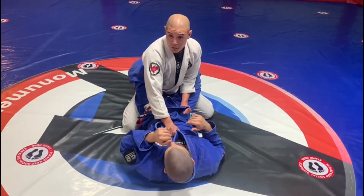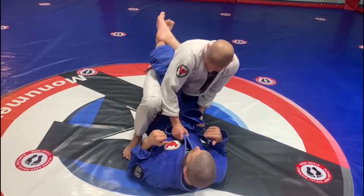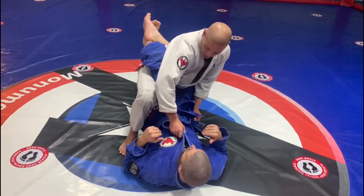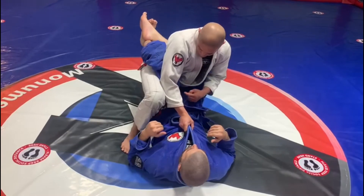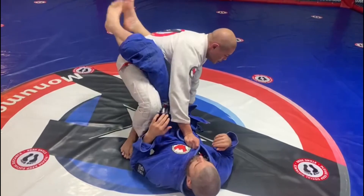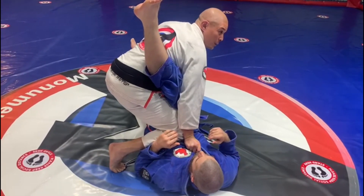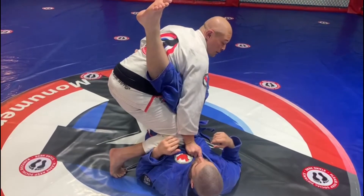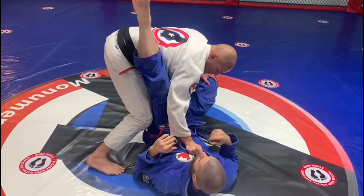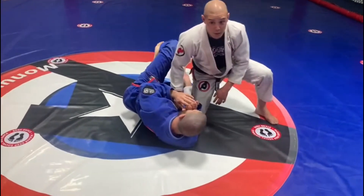This was one of our warm-up drills — stepping up. So I'm going to step up nice and high and I want to pinch. I'm going to pinch his leg with my knee and my elbow, nice and tight. I'm going to stand up and turn. I'm going to put my knee onto his belly and it breaks his guard. My leg comes in, I'm going to start passing — whatever I want to do.